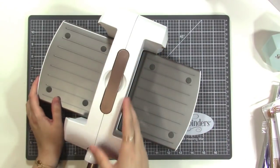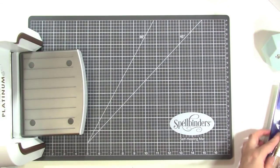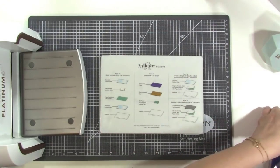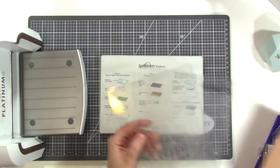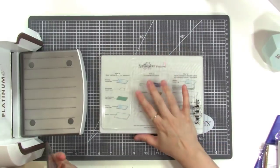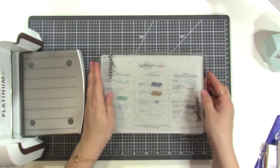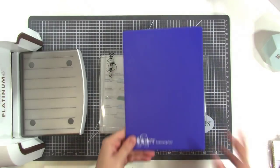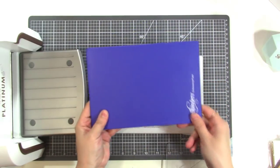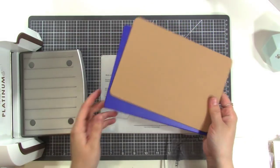The machine comes with a platform — standard die cutting stuff. It comes with two cutting plates, and I'm trying to keep one clean and one for the cutting surface area. One has been cut into and this one is a little more clean. It also comes with an embossing plate, which you use when you're going to emboss using a die — you use this plate plus the embossing mat, and you can emboss with a die. That's really cool.